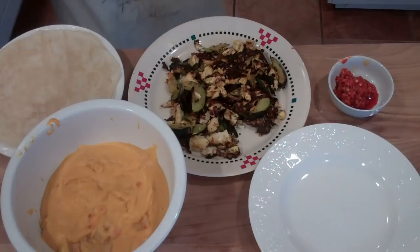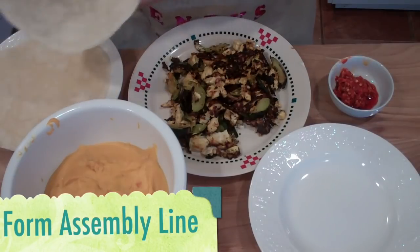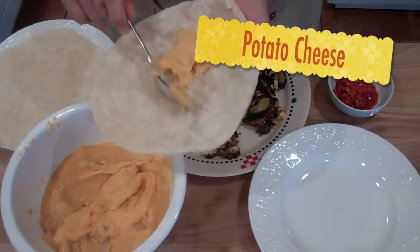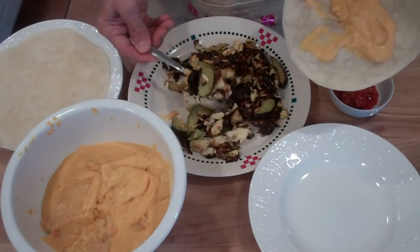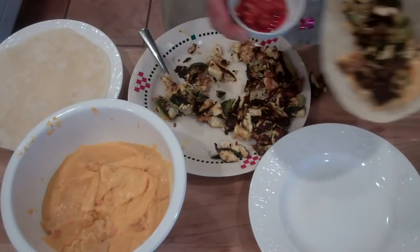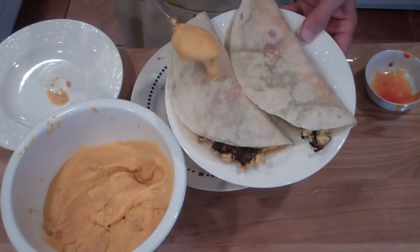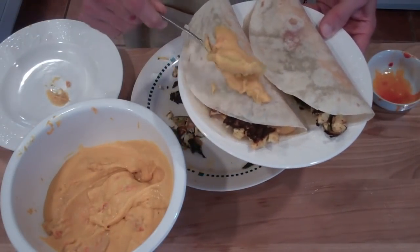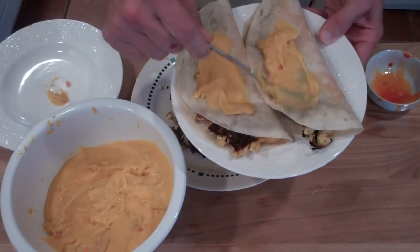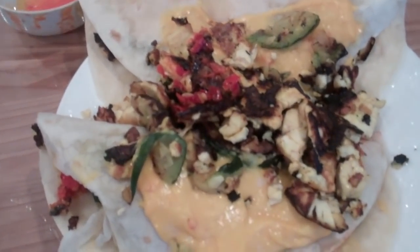Okay, so what we're going to do now is form sort of a makeshift assembly line, whereby we grab our tortilla, and we first douse it with the potato cheese, and then we add in the tofu-zucchini filling. Finally, I like to add some sort of salsa or hot sauce, or pretty much anything red. And if you want — as we say in the Southland — a wet burrito, you would add the potato cheese on top of the whole thing. And there you have the Father's Day vegan breakfast tacos.